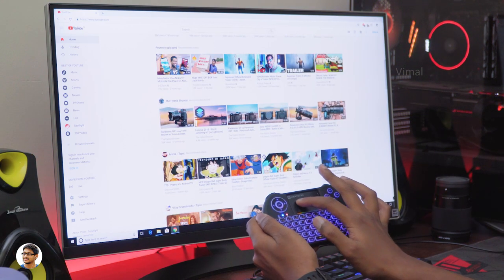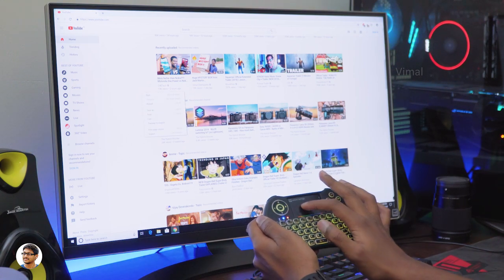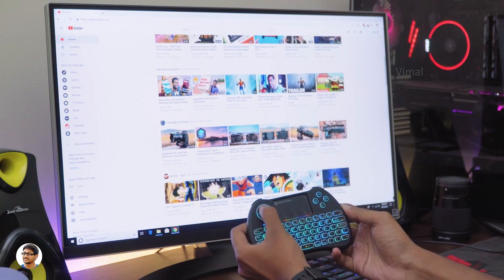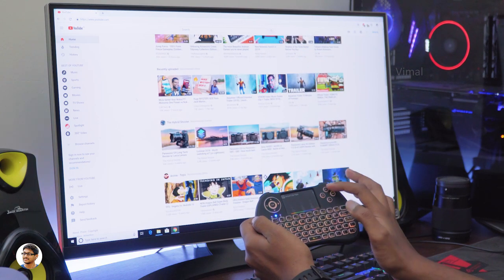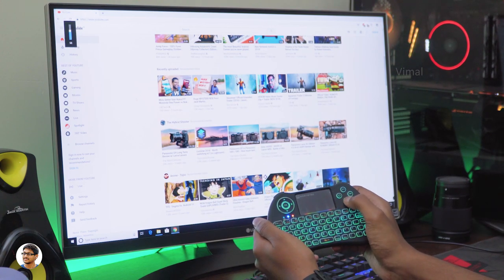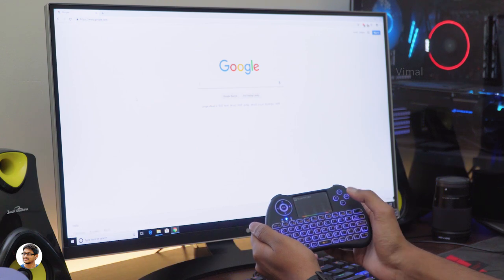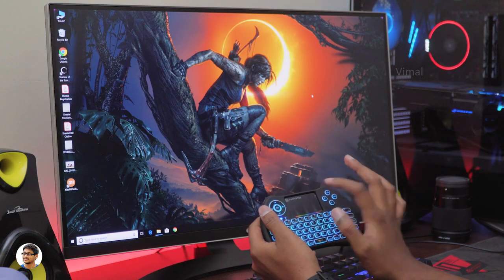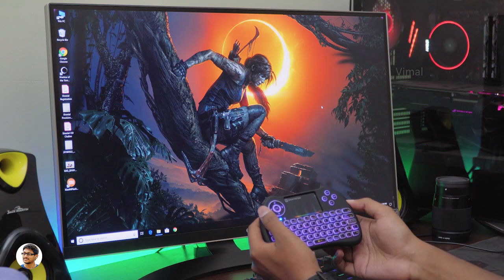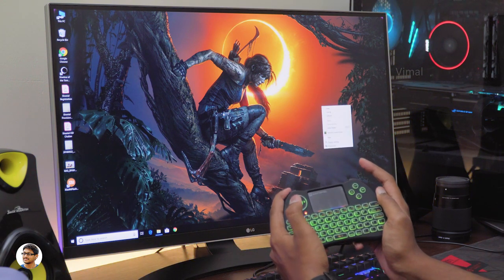Just like a mouse, this has left and right click buttons accessible via tap gestures — tapping with a single finger acts as left click and tapping with two fingers acts as right click. The same scroll function can also be accessed with the 4D nav button. On the right side you've got shortcuts for volume up, volume down, home, and menu buttons. If tapping gestures aren't convenient for you, you can use the bumper buttons at the top instead — the left bumper acts as left click and the right bumper acts as right click.